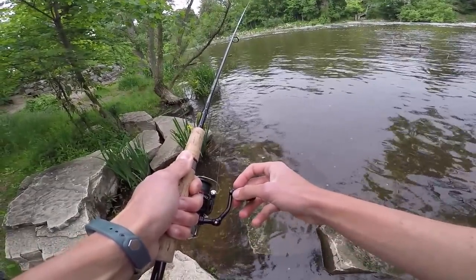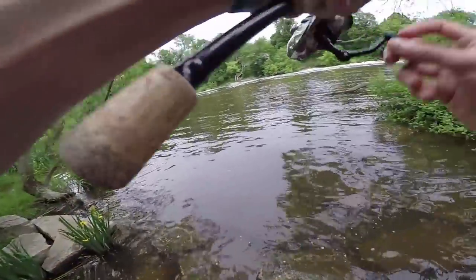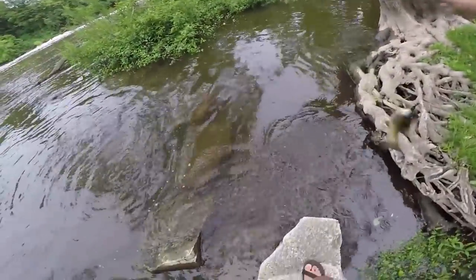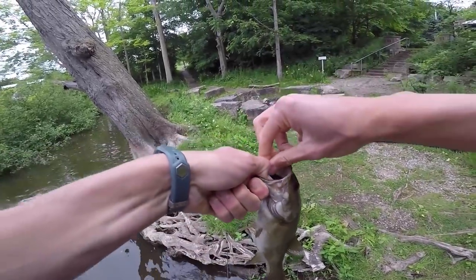I think a rock bass just pegged it — I think there was a fish playing with it. Oh, there it is, got him! I knew there was one playing with it. There's a smallie — that's what we wanted, that's what we're after, my friends. Yes! I'd say you ate that pretty good — what do you think?